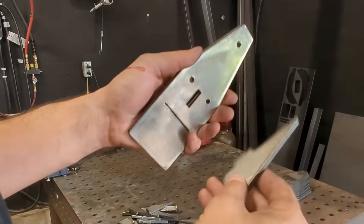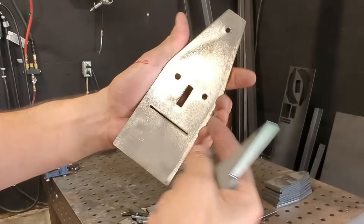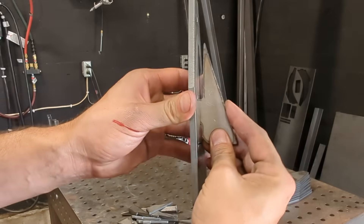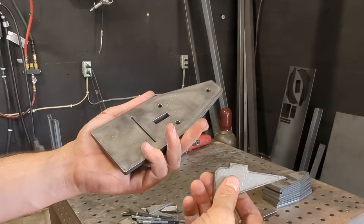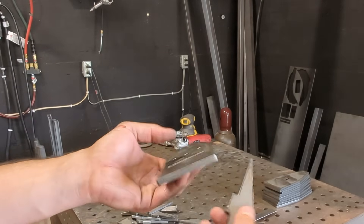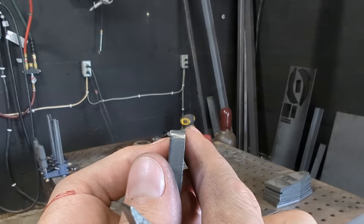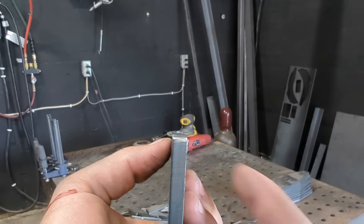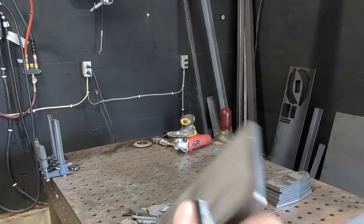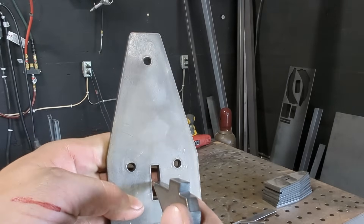We got a slight problem: my tab and slot locating features — the tab and the slot — are not tabbing and slotting. That should be going in all the way. What happened is I did not account for the kerf angle, or I didn't have my slot wide enough to account for it. When you're cutting, the edge is not perfectly perpendicular to the flat face, and that problem multiplies like tenfold inside of tight corners.